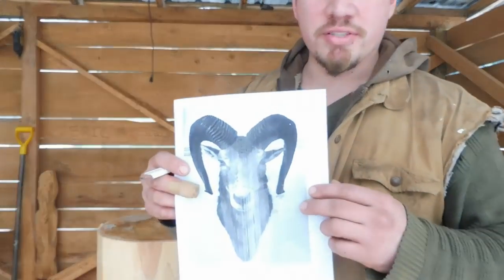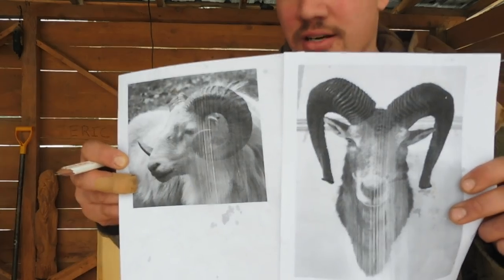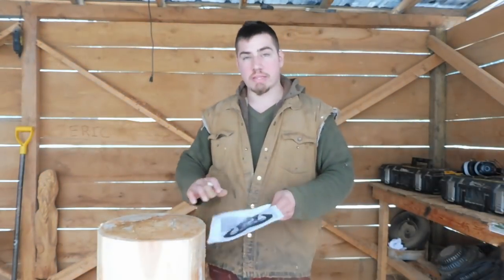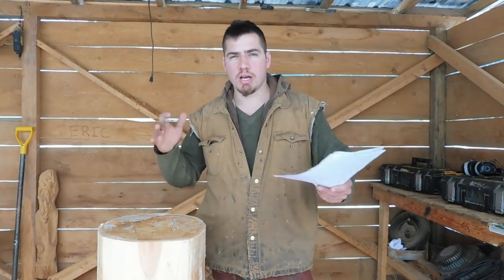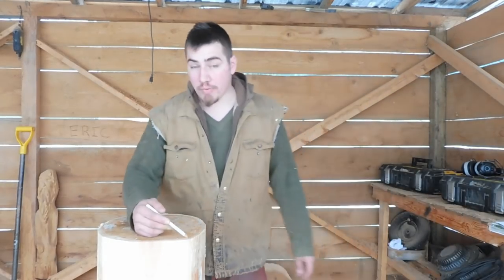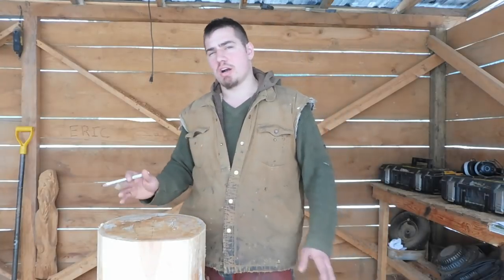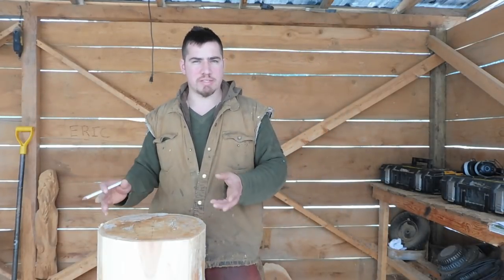I printed myself up a couple of reference photos just for the sake of showing you where certain things are gonna be. Now you're gonna notice on this carving right away that there's not gonna be any ears — don't worry too much about it. People don't notice that they don't have ears. Your first couple of cuts are relatively important that you get them bang on, because after those are cut you're not gonna be able to make too many adjustments with the positioning of the horns and stuff like that.